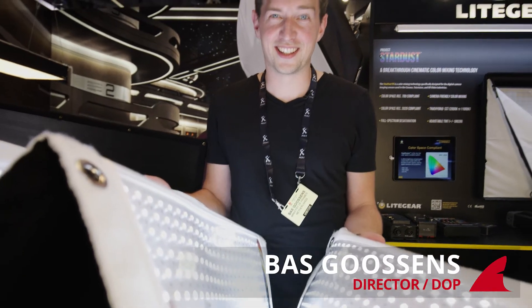This might be my new favorite light. Now I need someone who can show me how it works.